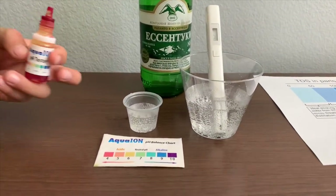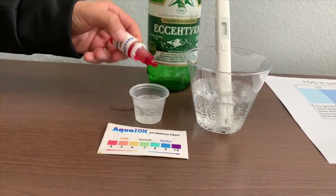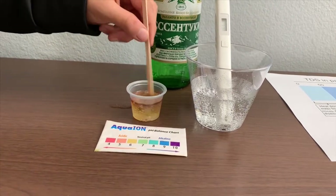Now let's test the pH level. If you want to buy this pH tester, check the link down below. I'm going to do two drops. Let's stir for a better result.